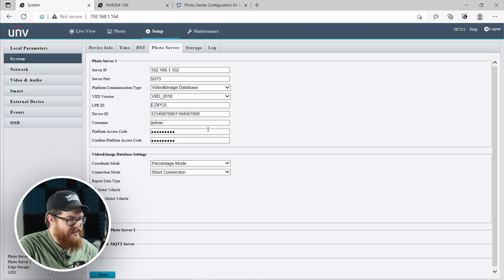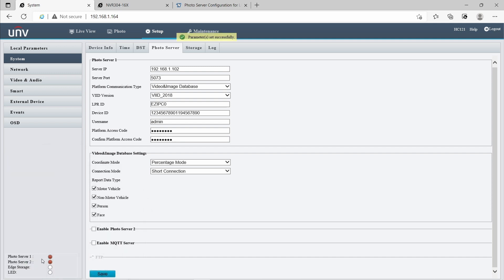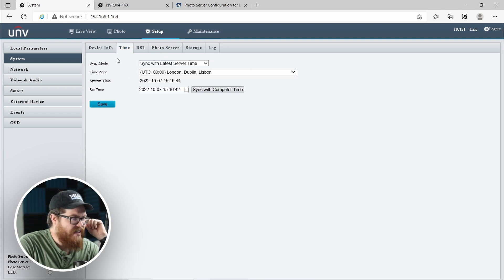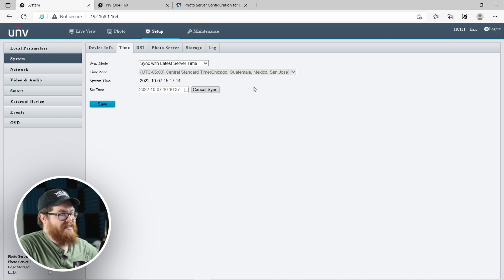There we go — 20 digits, a unique device ID. We're going to click save. The photo server indicator is currently red, telling us it's offline, because the photo server has not been configured on the NVR just yet. Before I do that, I'm going to hop into the Time menu and sync this with my computer time. We need to make sure that the LPR and the NVR are on the exact same time code so that the snapshot from the LPR and the video recording from the NVR line up. Otherwise, when you start searching for vehicles and filtering things, it's going to look messy.